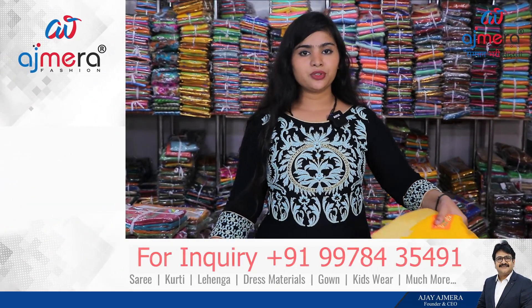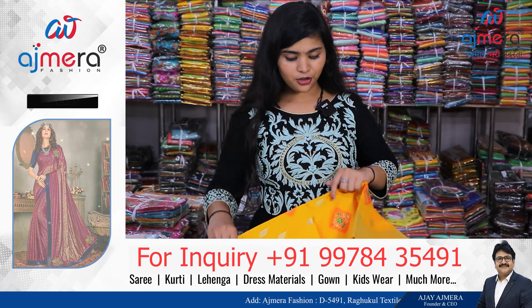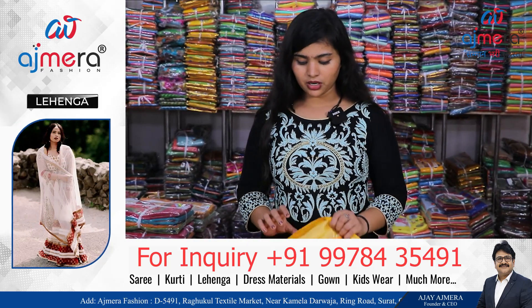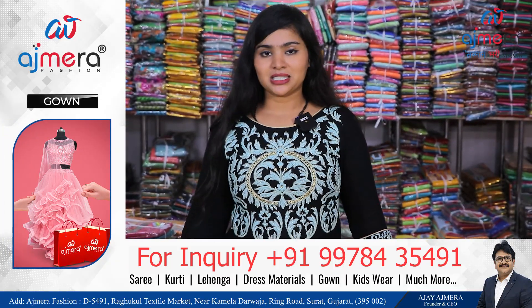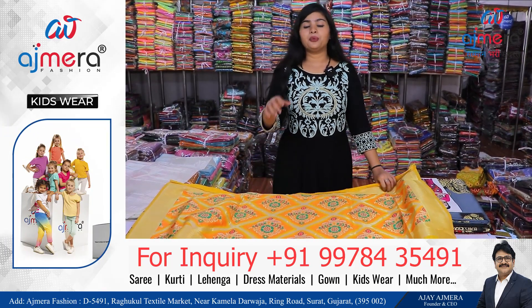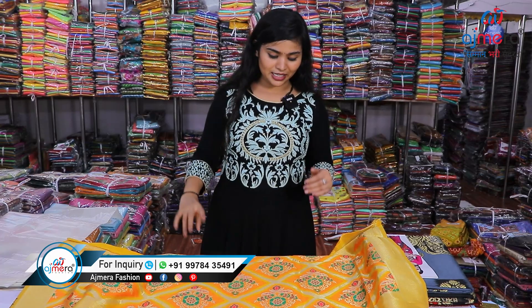We will not just provide you the product but also the knowledge of the product — which fabric it is, which variety, how many colors are available, and how you can sell these things to your customers. We also have full knowledge about CRM — Customer Relationship Management — and a separate team to guide you about CRM. For more details, contact us directly and they will give you all the guidance to start or grow your business.